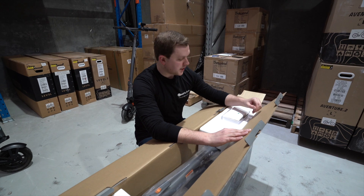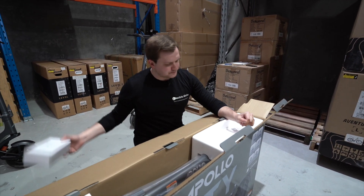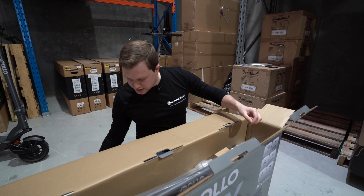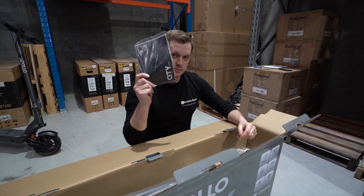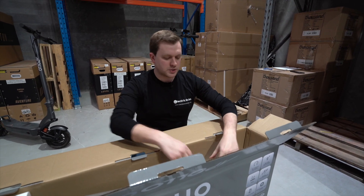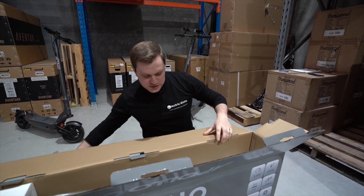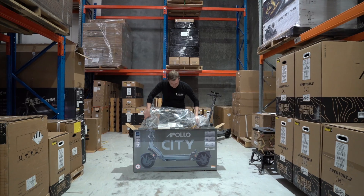Let's take a look at what you get in the box. The first thing you have here is this charger, and then once you remove this bit of polystyrene you've also got your Apollo City manual. A quick setup guide tells you what all the buttons do. Most importantly, with the City 2023 you get a free Apollo phone holder as well, so you don't need to buy one separately, and of course you have the scooter itself — let's get it out the box.